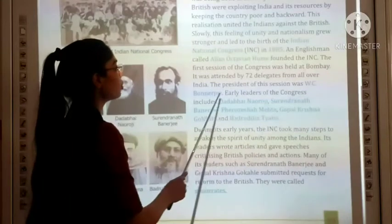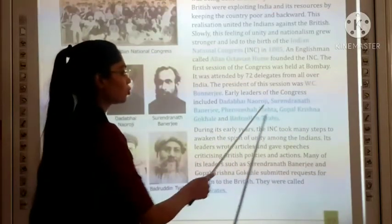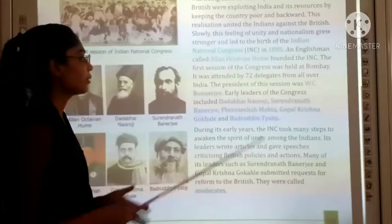The president was W.C. Bonnerjee. The leaders included Dadabhai Naoroji, Surendranath Banerjee, Feroz Shah Mehta, Gopal Krishna Gokhale, and Badruddin Tyabji. These leaders were involved in this meeting.